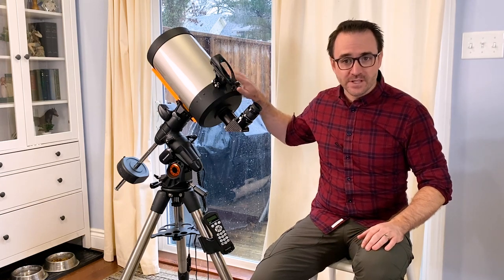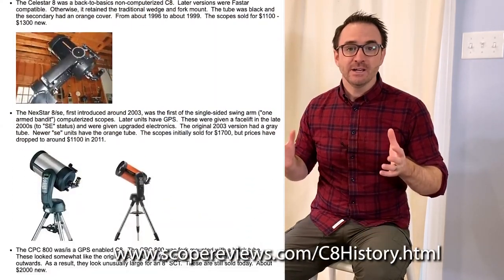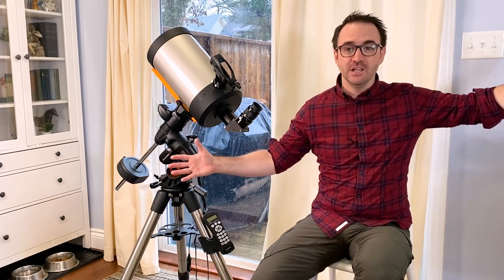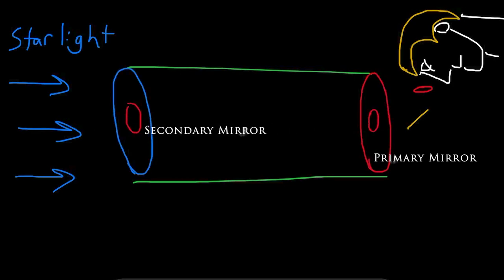Now onto the telescope itself, the Celestron C8. I purchased this telescope on eBay last year for $335, plus shipping and import fees to Canada. The C8 is a classic — this particular telescope is about 20 years old and probably came off an early generation Nexstar mount. The C8 is extremely versatile: it's great for the moon, planets, and even deep sky objects like galaxies and nebulae. This also goes for other Celestron SCTs like the C6 and the C9.25. These scopes are a Schmidt-Cassegrain design.